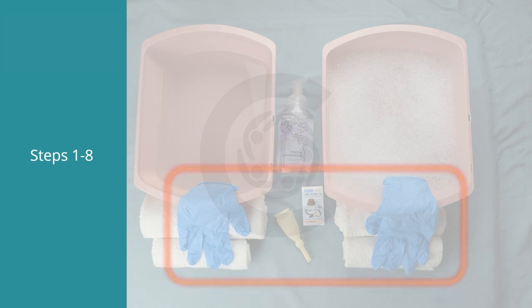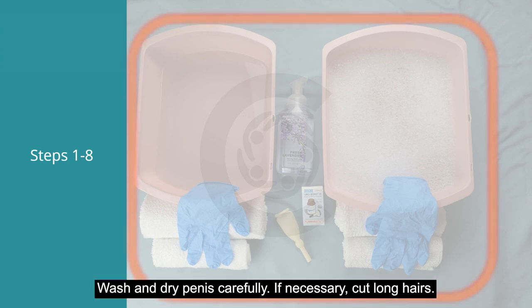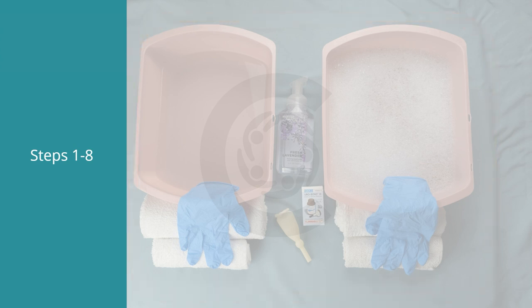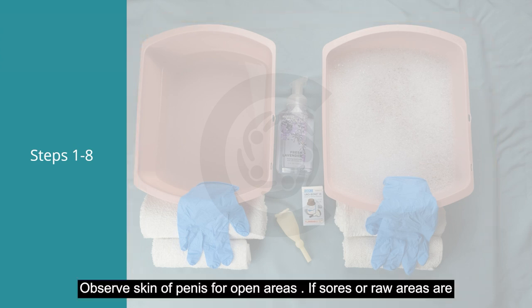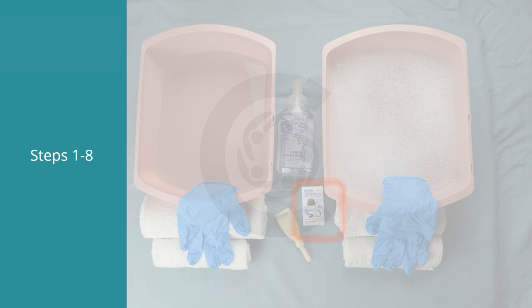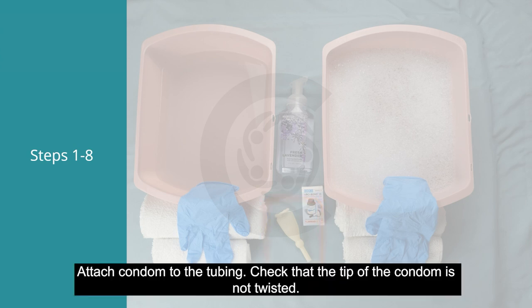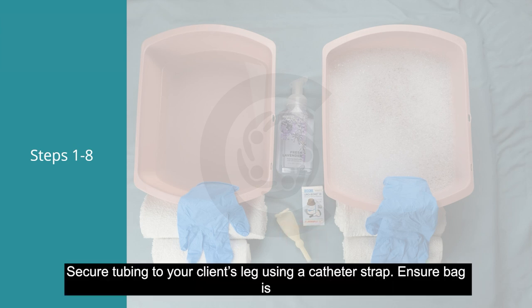Put on your gloves. Uncover the genital area only, wash and dry the penis carefully, and if necessary cut long hairs. Observe and scan the penis for open areas — if sores or raw areas are present, do not apply the condom. Apply skin adhesive at the base of the penis, gently roll the condom catheter over the penis area, attach the condom to the tubing, and check that the tip is not twisted.